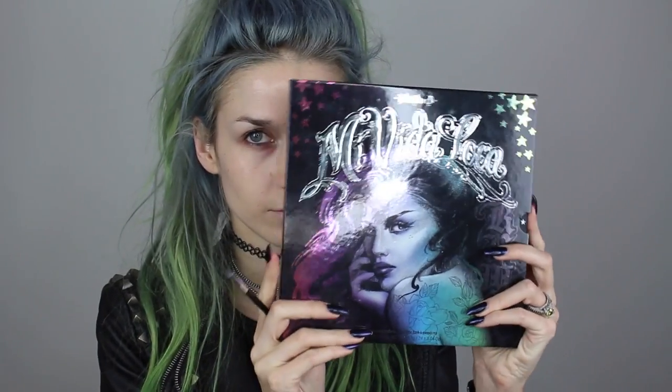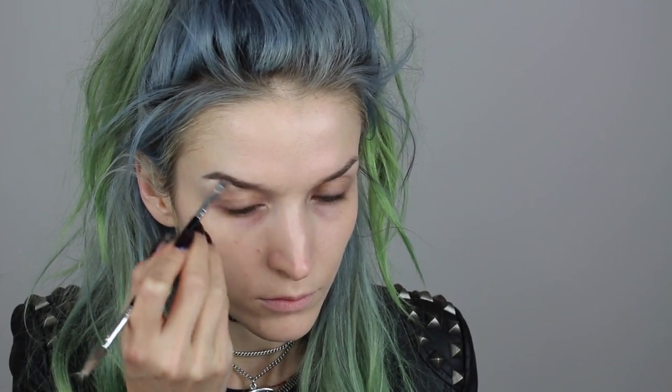Moving on to brows, I'm just brushing out my brows and going into the Mavida Loca palette by Kat Von D into the color Black Metal. I'm then going to start filling in the outer portion of my brow. This is going to be a darker, witchier type of look, so I'm going for a really dark dramatic brow. I'm filling in the outer portion almost completely with that black eyeshadow, and then as I go in towards the center of my face I'm going to kind of fade it out by drawing a line that connects to the lower portion of the brow.